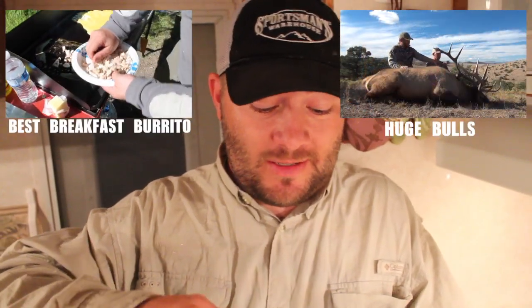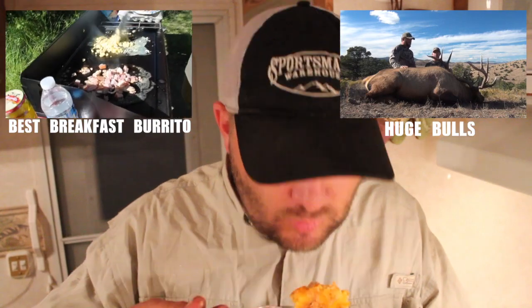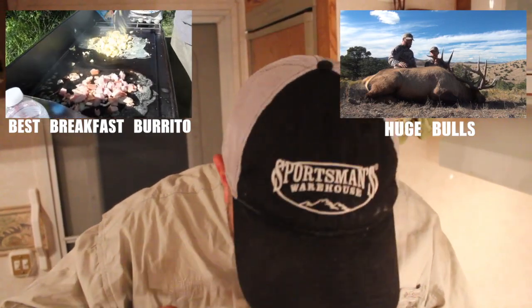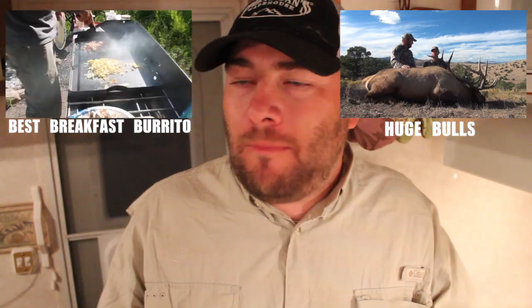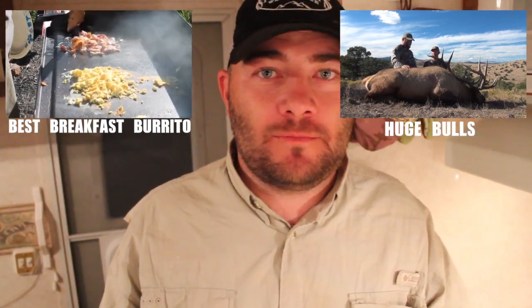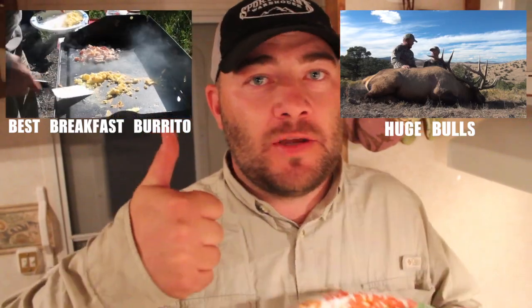All right guys, try this recipe out — cooking in a dutch oven is fun, and the food tastes that much better. I told you it was pretty amazing, but I haven't even tasted it yet, so let's throw this in the gullet and see how it is. Wow. Casey Laver gives it two thumbs up!